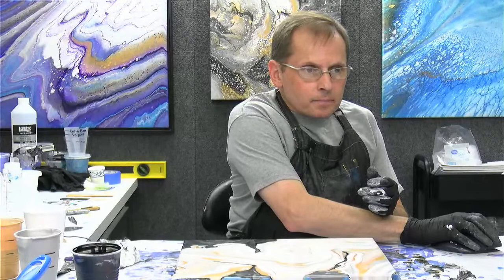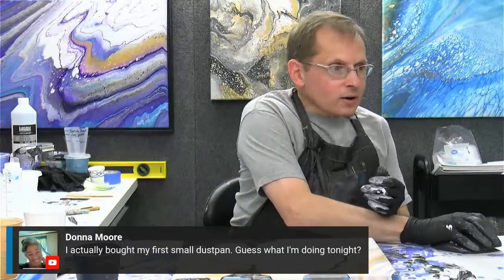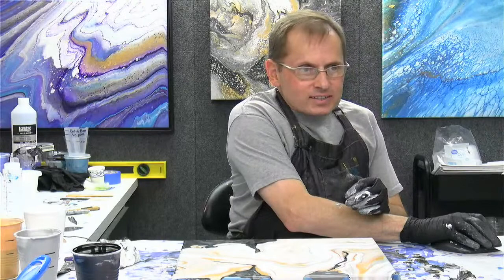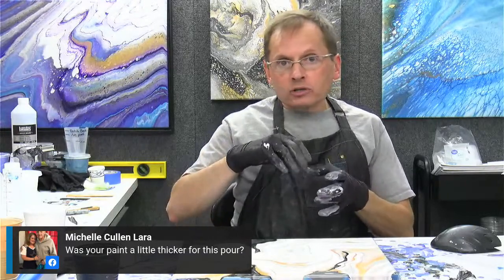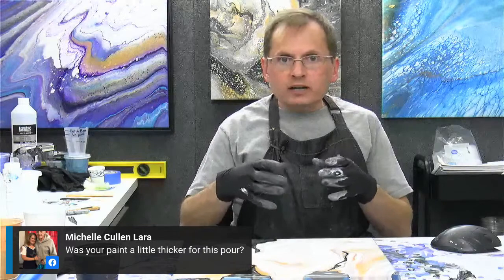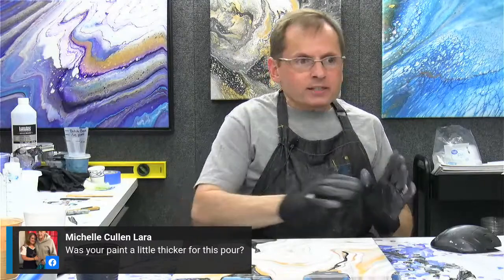Donna just bought her first dustpan — awesome! So get on your dustpan pours, you can do that over the weekend. Michelle asked if my paint was a little thicker for this pour. It depends on what you're comparing that to. This is my basic recipe: five parts Floetrol, three parts paint, a little bit of water. I like to have a slight mound when the paint streams off of the stick back into the cup of paint. It's definitely thicker than like the Dutch pour recipe, which is very thin. This is kind of my regular mixture that I use for flip cups, ring pours, swipes, things like that — my basic formula.